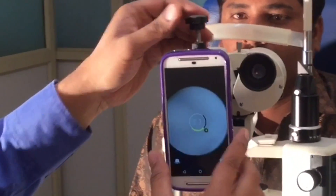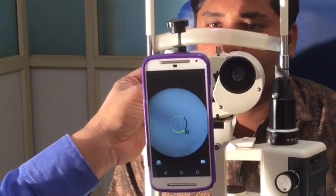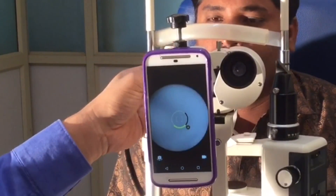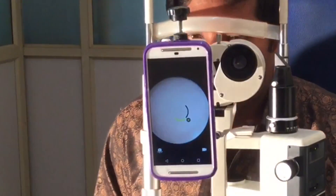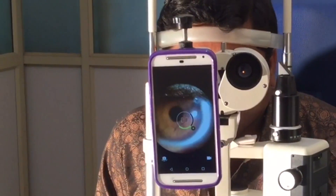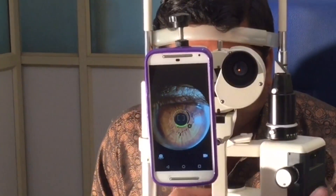Now Jaisame is ready to use. Play with the camera app and the slit lamp options to get the best images. With Jaisame you can take diffuse slit and retrograde light images.